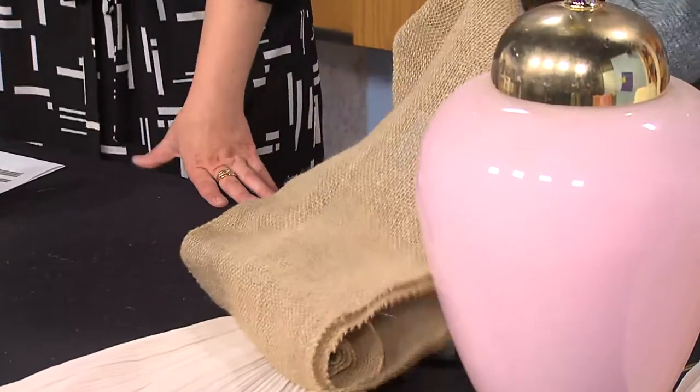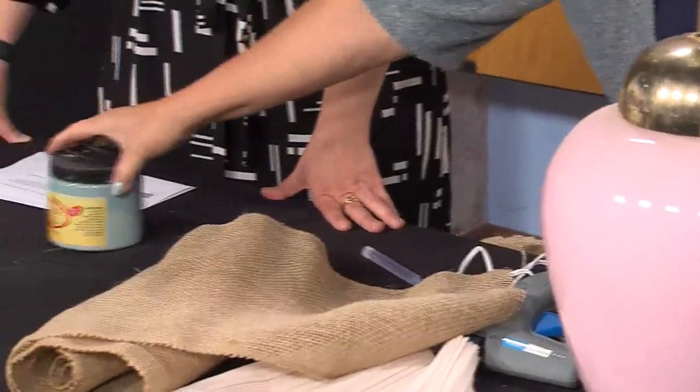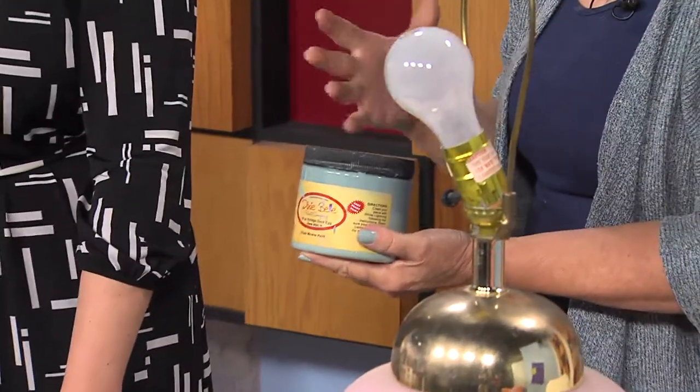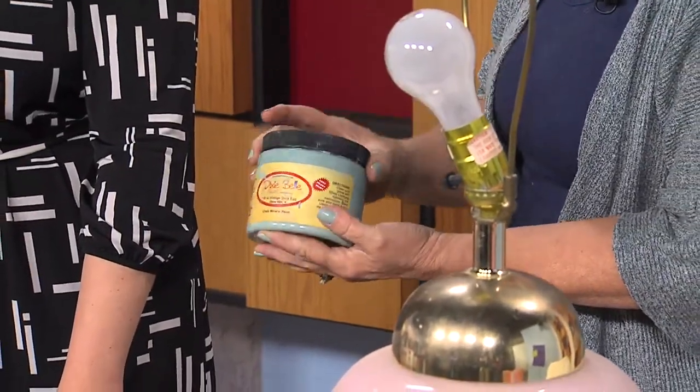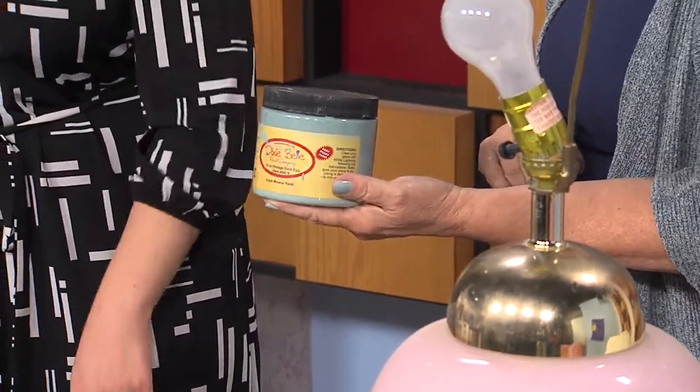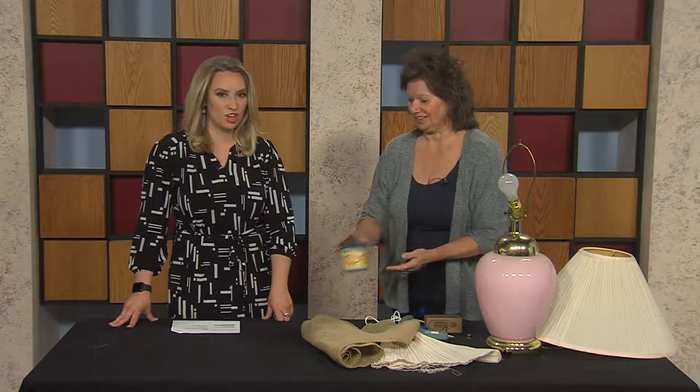Very farmhouse chic — a lot of burlap and farmhouse style. We have a lot of whites in this makeover, and we have black, so we're playing with a few colors. And this is one of my Dixie Belle colors. I do love this color — Vintage Duck Egg. Yeah.